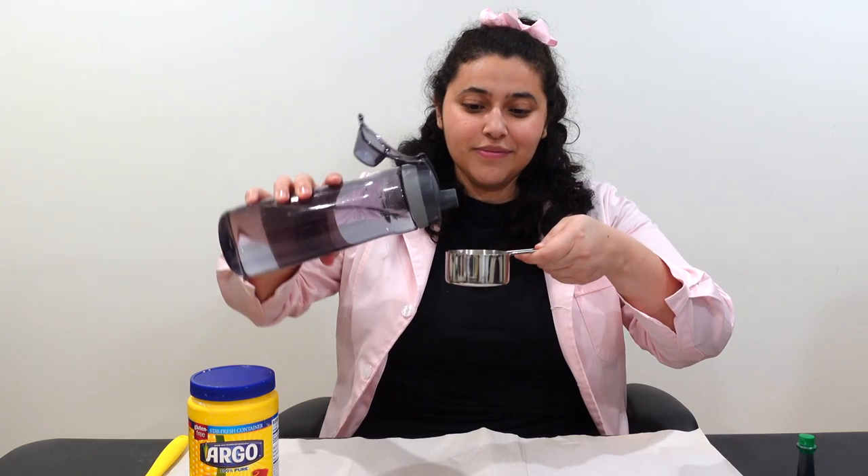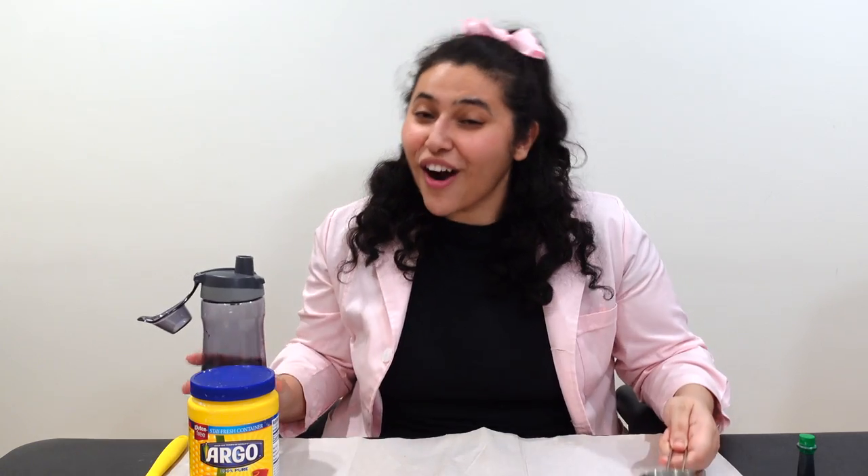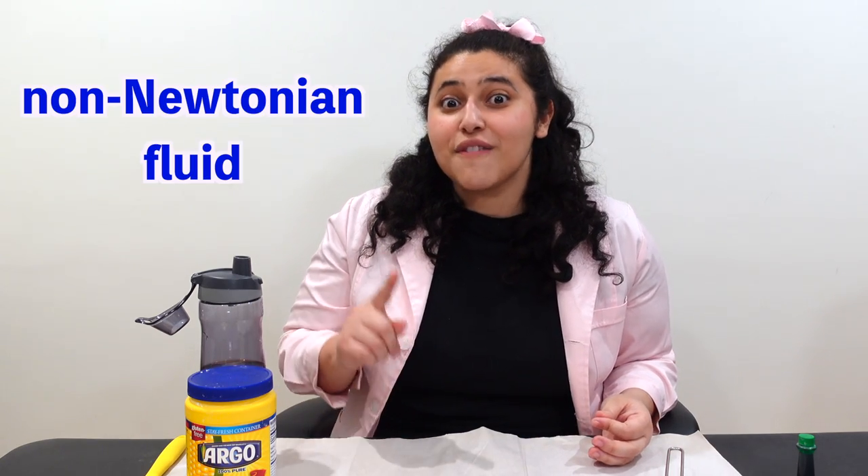So it might not be spooky, but oobleck is special because it can act as either a liquid — be runny — or it can be hard like a solid. And when something acts like a liquid and a solid, we call it a non-Newtonian fluid.